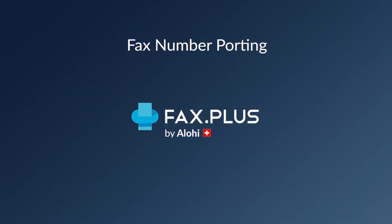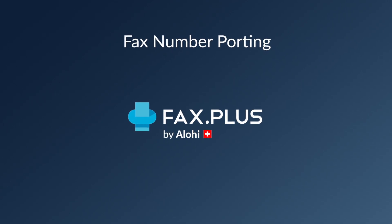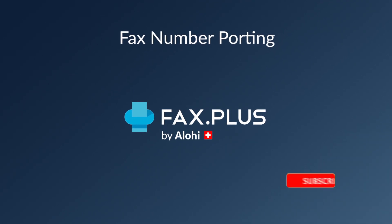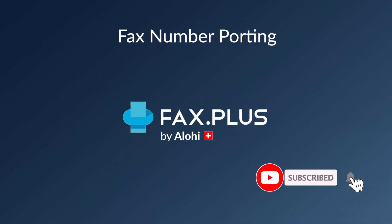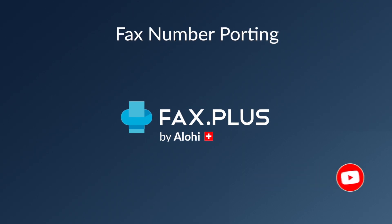Well there you have it. After completing these simple steps, you'll be able to use your current number as an inbound and outbound fax number, all the while benefiting from the best and most secure online fax service. Thank you very much for watching this video — click the subscribe button and the bell icon down under, and give us a thumbs up if it was helpful. Have a great day, bye now.